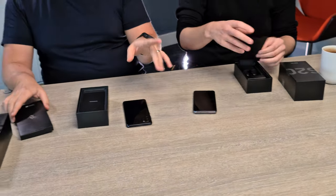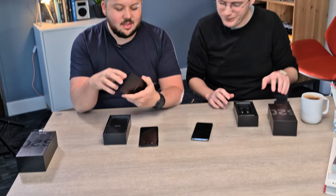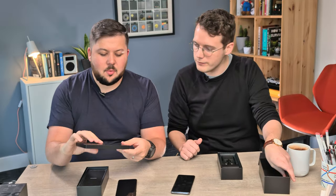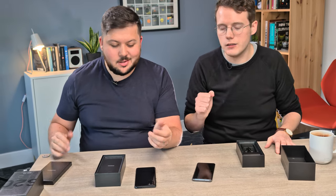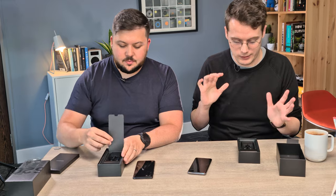This one doesn't have any extras in the lid — there's some paperwork in there if you think you're missing instructions. There is a SIM tool on the back as well. And there won't be a case in there — I know some people ship a free case, Samsung doesn't. There is a screen protector pre-applied to the phone, but that's all you get.